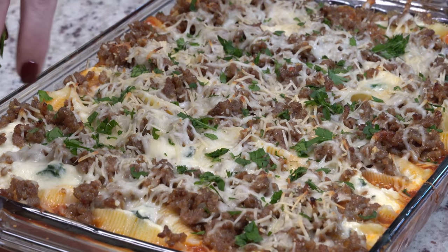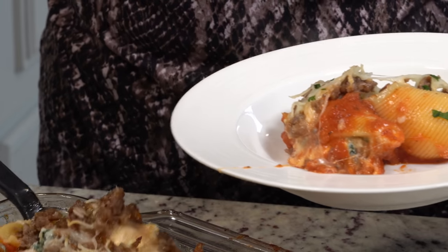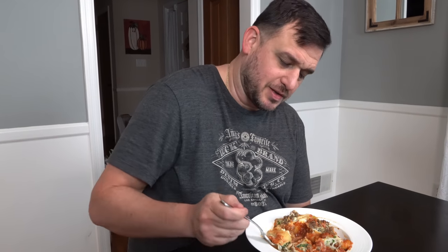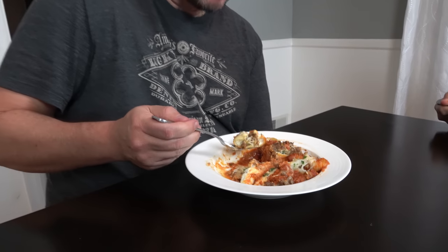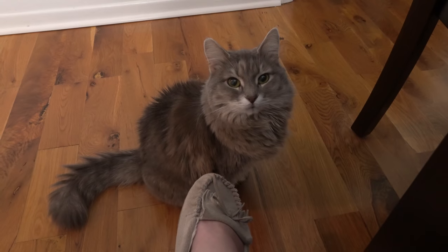We're going to let this sit for about 10 minutes before we serve it. Comfort food at its finest — this looks really good. The shells are perfectly cooked. I love that ricotta cheese stuffing with the spinach in there — that's a really nice touch. With that sausage on there, lots of flavor. And four teaspoons of garlic powder — are you overwhelmed with garlic? Not at all — it's mellowed out, it's perfectly seasoned. Cole gave me a thumbs up, and it is kid approved for sure.